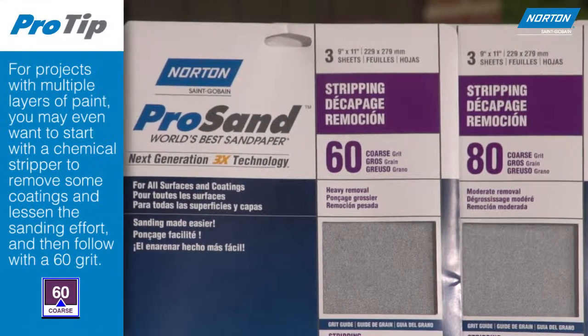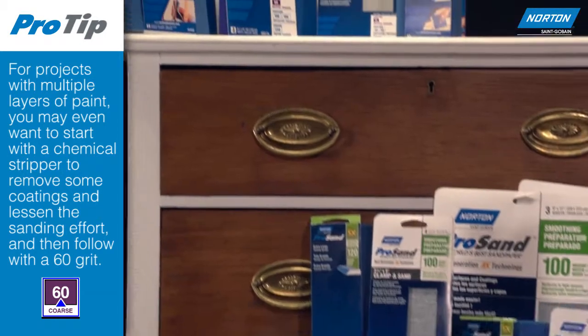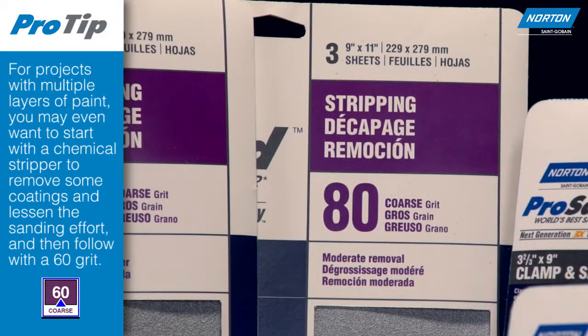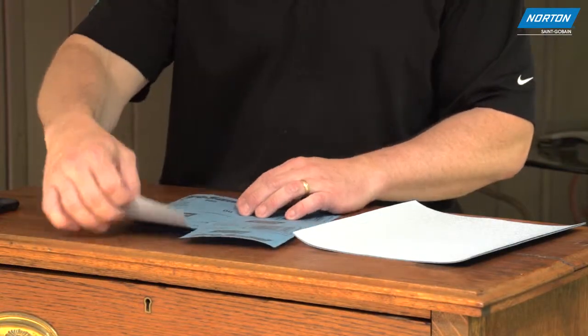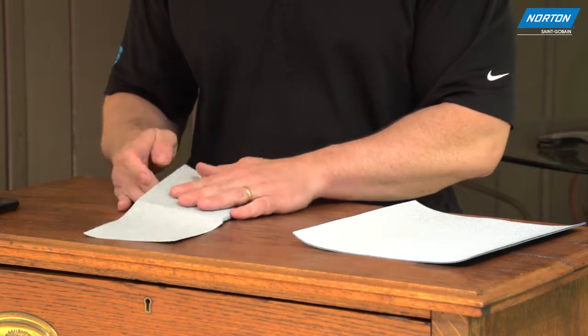We recommend starting with the coarsest grit to get the job done without over sanding. For our project, an 80 grit will work just fine to take the existing finish off. Be sure to fold your sandpaper for maximum utility of the total surface and to keep the paper from slipping in your grip.